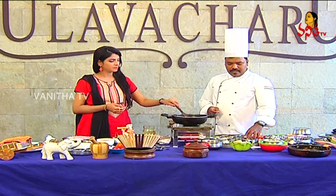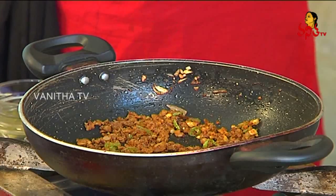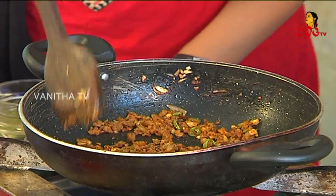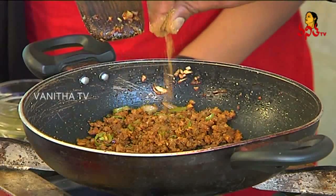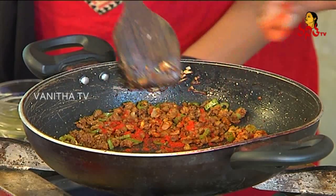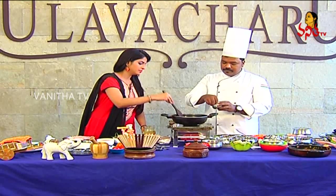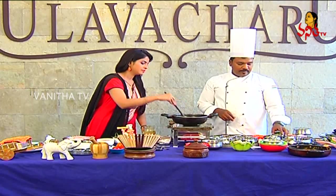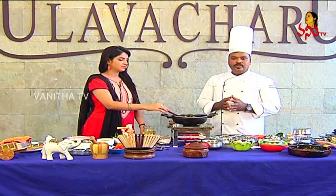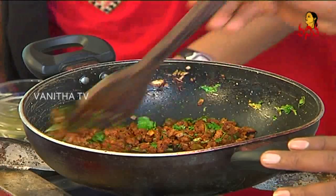Let's add the garlic and onion. We add the juice and the sweet flavor to the masala. Add the salt, honey, jira, and chili. Let's fry it a little.